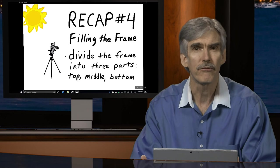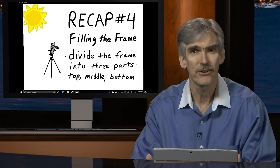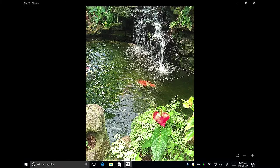We also want to divide our frame into thirds — a top third, a middle third, and a bottom third — making sure there's something of interest in each one. In this example, the top third is dominated by a waterfall, the middle third by colorful koi fish, and the lower third by a red flower, greenery, and a rock on the left. We've covered all the bases.